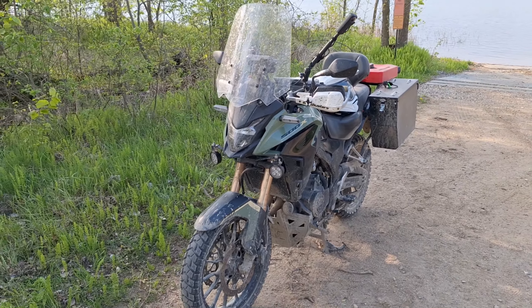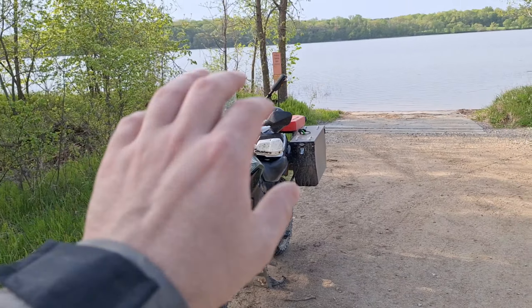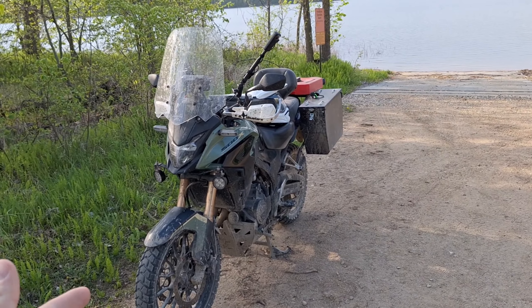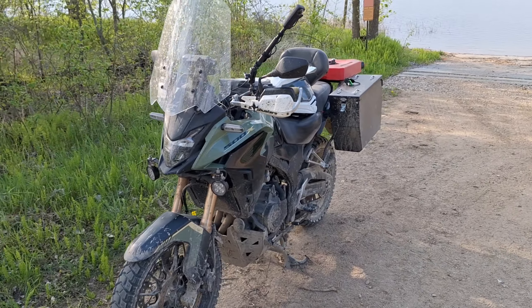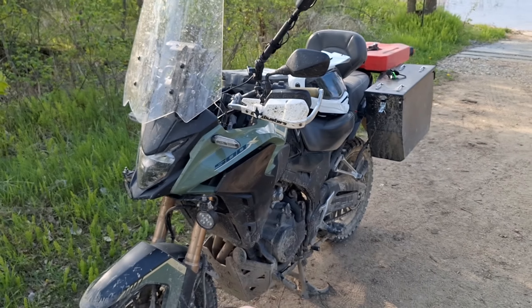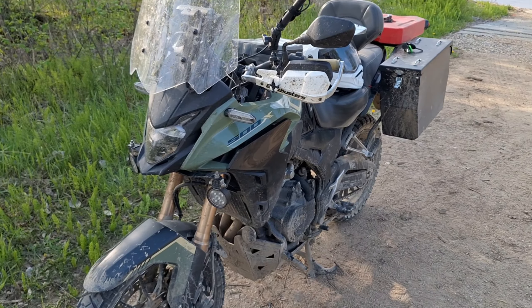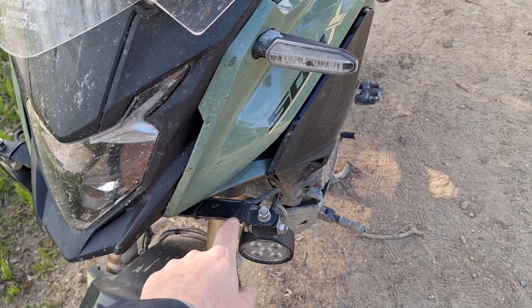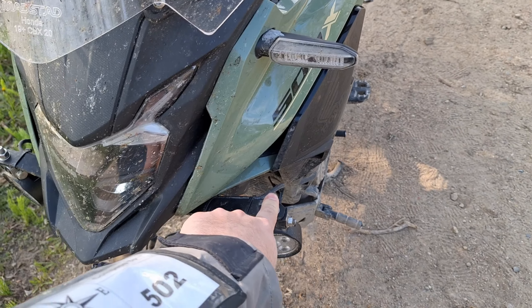This is going to be the short video of everything I've modified on my 2022 CB500X. If you want the long version with more detail, check out the channel — I'll make a long version also. I'm basically just going to say what I've done and what it is.